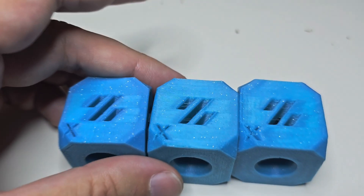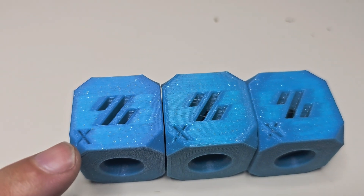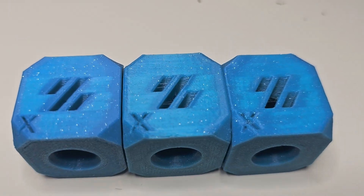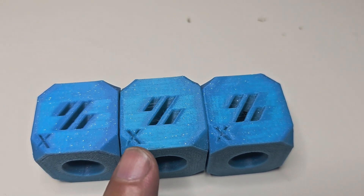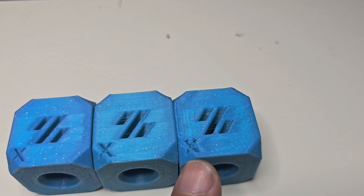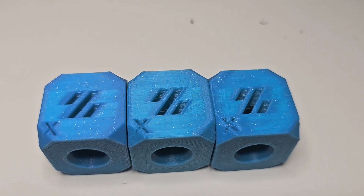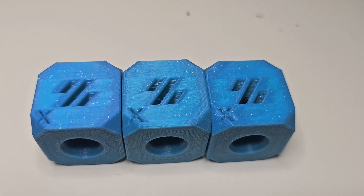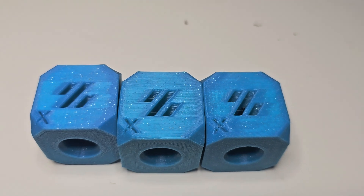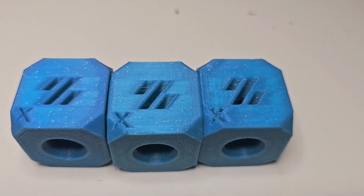Here we have the side with the X on it. The slower print has a really clean, crisp, well-defined engraved X. We can see some blobs in the middle print and more so in the faster print. The X also becomes a little more amorphous and not as well-defined the faster you go — though some of that might be tunable with additional print tuning. Looking at the layering across all three cubes, the layering is actually not bad on all three, so I'm happy with that.